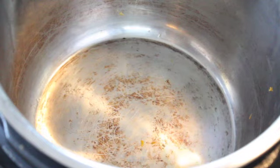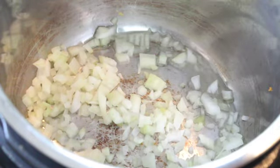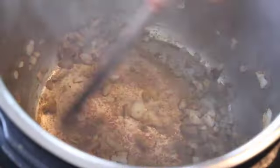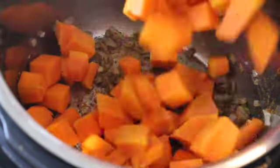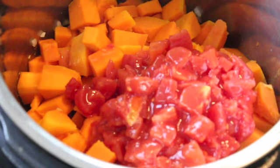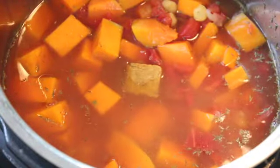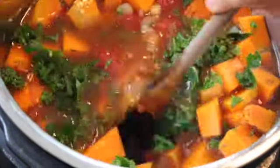Set your instant pot to sauté, add a little oil, and sauté one small onion until slightly browned. Then add curry powder and ginger powder and let the spices bloom for a bit. Add about a tablespoon of chopped garlic, then add all the other ingredients: about eight cups of butternut squash, a can of diced tomatoes, and a can of drained and rinsed chickpeas. Then add a teaspoon of dried thyme, four to five cups of water, a veggie bouillon cube, and some chopped garden kale.